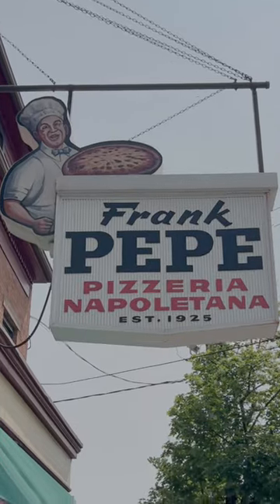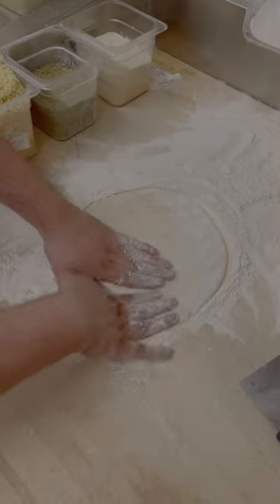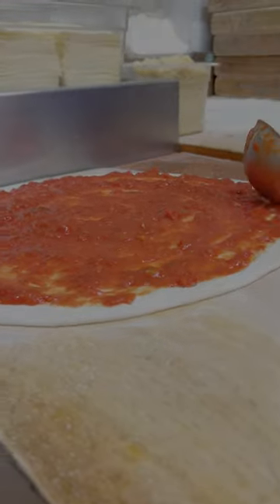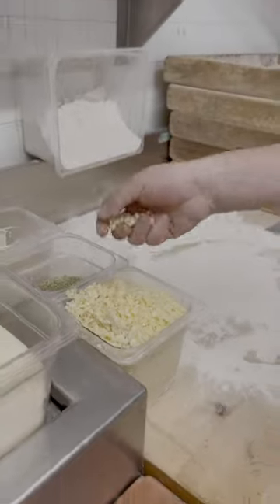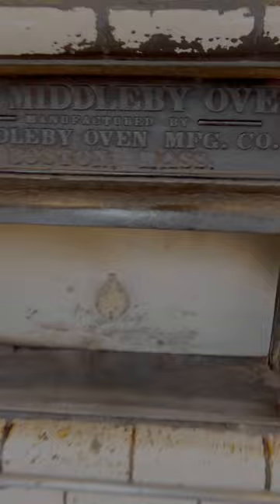Frank Pepe New Haven style pizza — we are here for the pizza oven, the special pizza oven. Let's get in and see how they make the pizza. It's time to stretch the pizza, put some tomato sauce, some oregano, some fresh garlic, some pecorino romano, and now it's time to show you this piece.